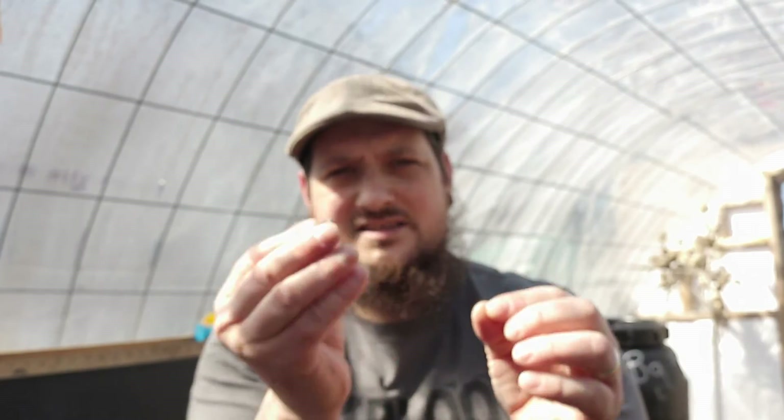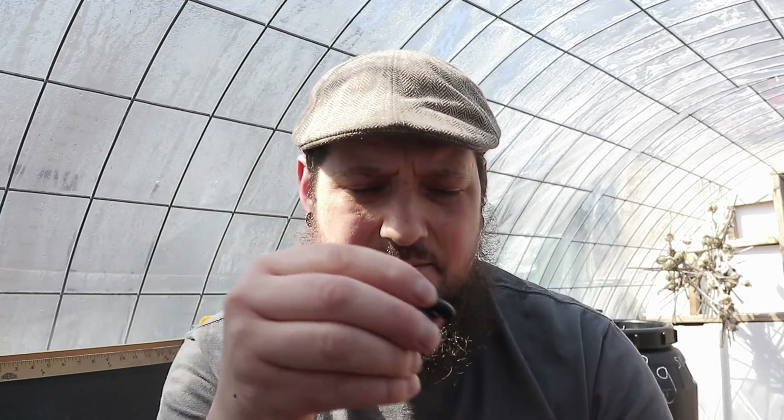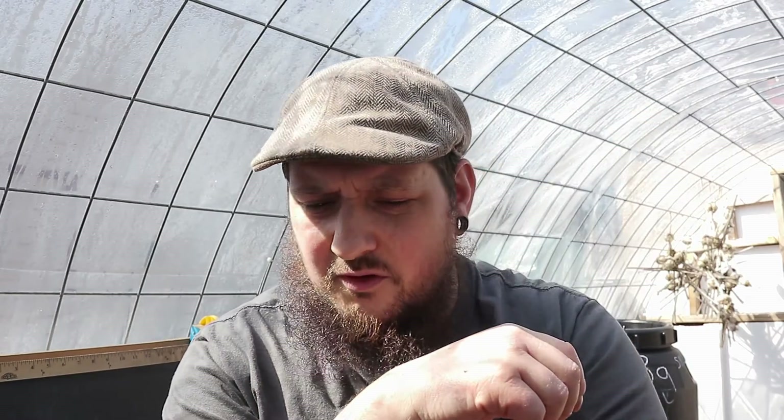I have a bunch of these beans from last year. These are the scarlet runner bean pods that I grew. You guys see that beautiful bean in there? It's like a purple-black speckled bean, they're really really nice. I've got to shell all these because runner beans is going to be one of the things I plant today, so I've got to get all my seeds out of these shells. I should have done it over the winter but I was pushing it off.